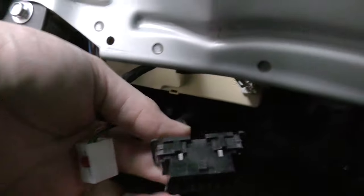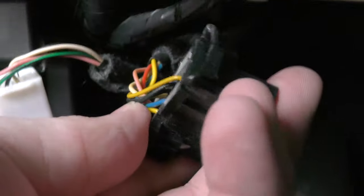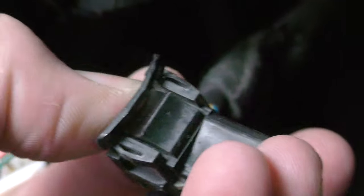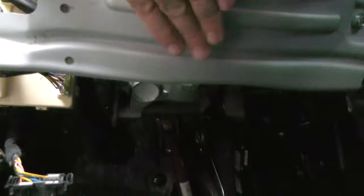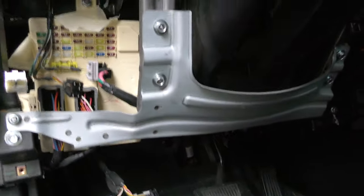You have to get the OBD2 connector out as well. It actually has little plastic clips on the sides here — you can see there are these little clips. You may need a flat blade screwdriver to get it to come out. There are two clips holding the OBD2 connector in place, and you have to get both the white connector and the OBD2 connector out.